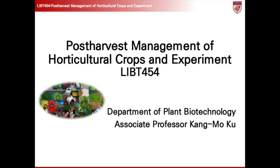Hello, everyone, and welcome back to our series on post-harvest management of horticultural crops. I am the AI representation of Professor Kang Mo Koo, created by Eleven Labs using voice cloning technology. In today's session, we will delve into the specifics of the DPPH assay, a straightforward and cost-effective method to assess the quality of our crops by measuring their antioxidant capacities.